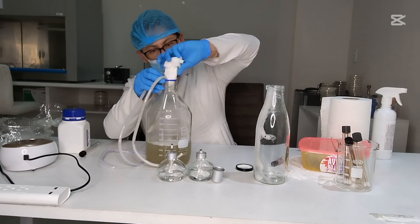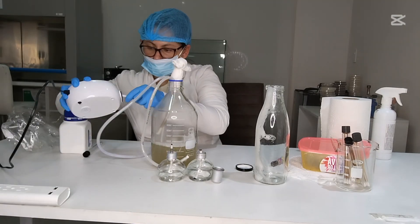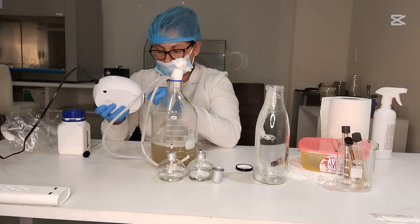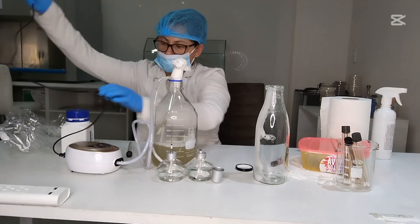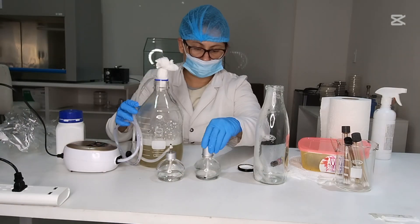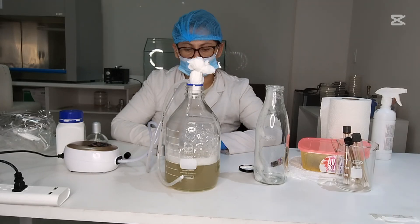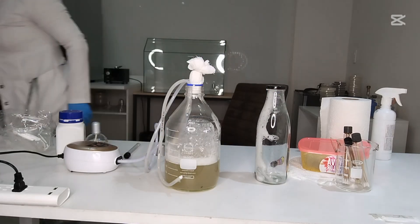Tips for success: avoid contamination by always sterilizing everything that contacts the culture. Monitor growth by looking for turbidity (cloudiness) as a sign of microbial growth. Harvest carefully — use sterile techniques to collect your microbes for use.